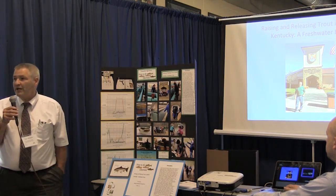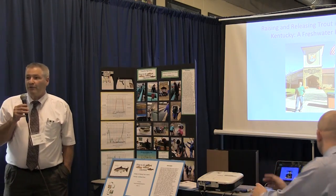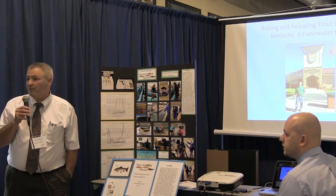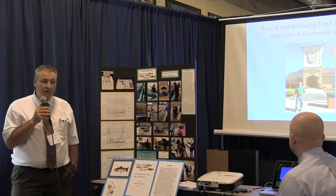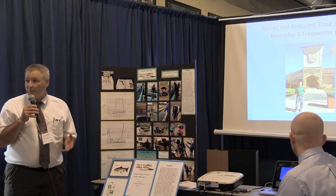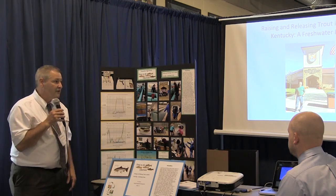I always had trouble when teaching biology on the nitrogen cycle. Most teachers know there's usually no trouble with the water cycle and the carbon cycle, but when you get to the nitrogen and phosphorus cycle, it's a little bit more difficult to get kids to hold on to those ideas. So the freshwater ecosystem is a good example of where you can study the nitrogen cycle.